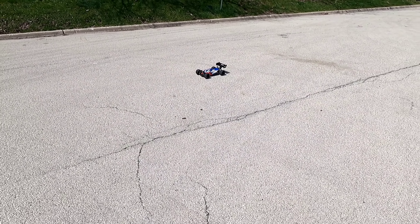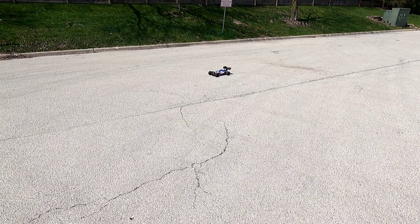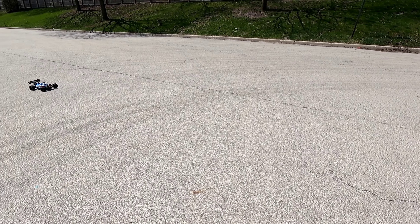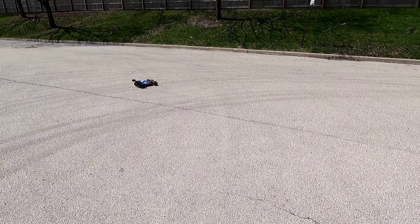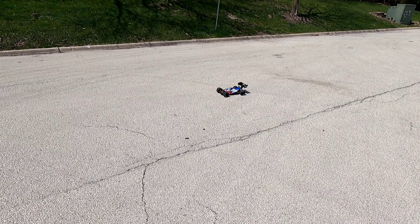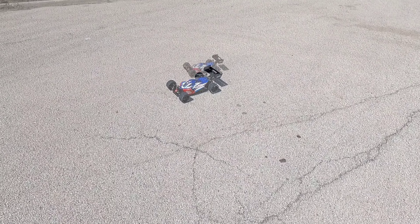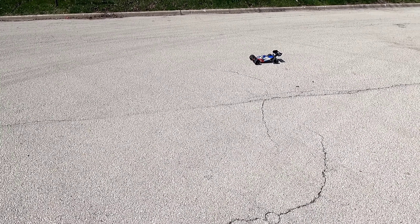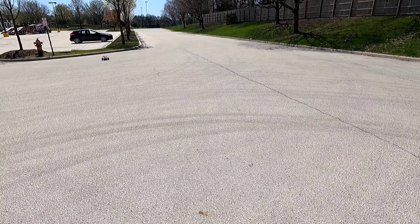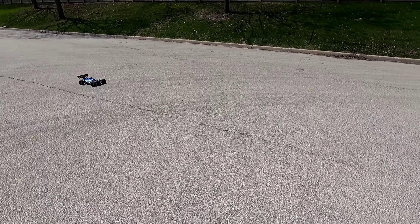Let's try a drag test on these street tires, hopefully it hooks up pretty good. Let's give that another shot, tires should be warm now. Go a little easier on the start. Wants to pull left.